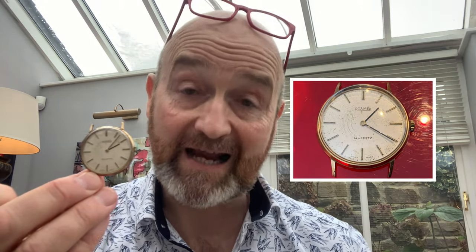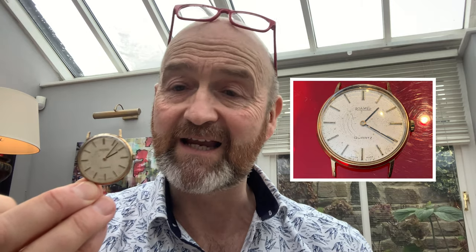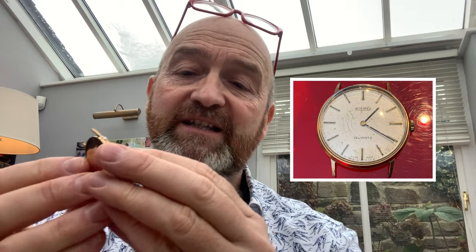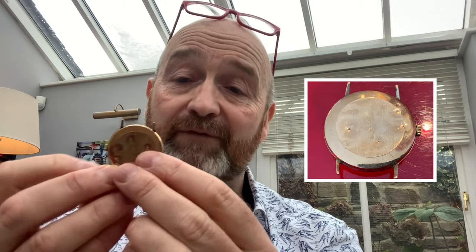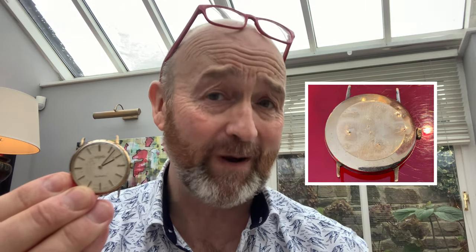The first one is this Roma nine-carat gold dress watch. This was my very first good watch — I got this for my 18th birthday in the mid-1980s, so you can see it's well and truly beaten up. In fact, it's been eaten by my dog — about 25 years ago — but it never stopped working. It's got tooth imprints all over it.